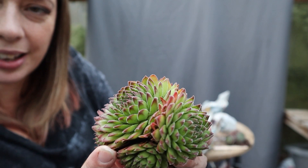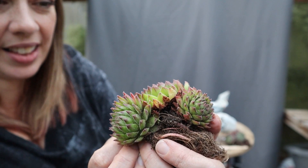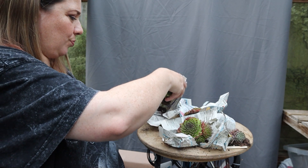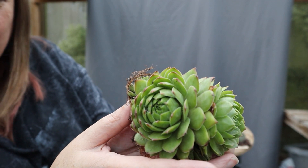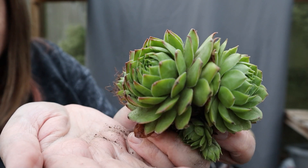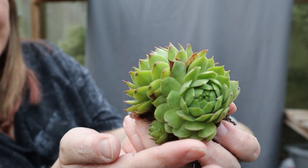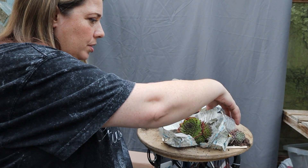These are magnificent plants — absolutely stunning. These are huge. So this one is very green just with a tiny red tip. And the last one to unpack.